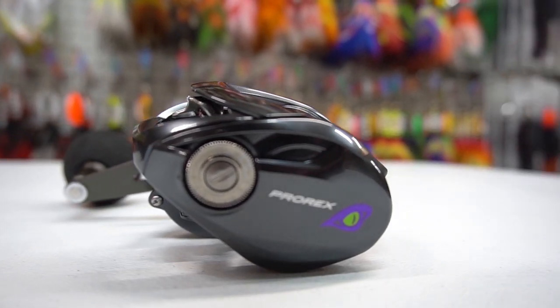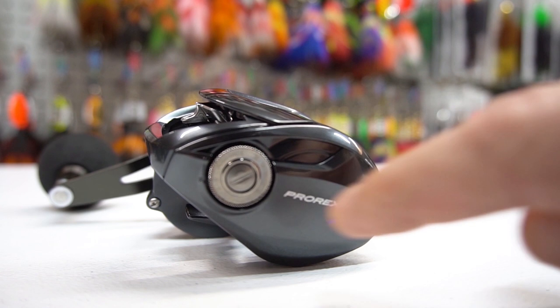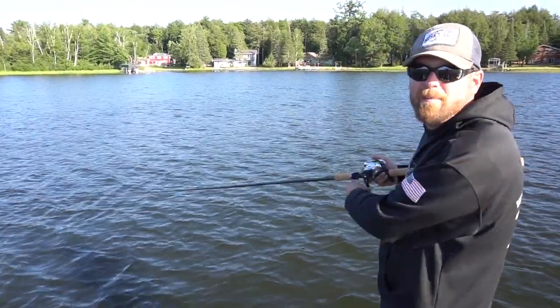Some reels have a variable braking system on the side plate, or sometimes internally within the side plate, that you can adjust. This is a fine-tuned feature which is very helpful and useful when casting light lures, but not the most critical element when casting heavy musky lures.